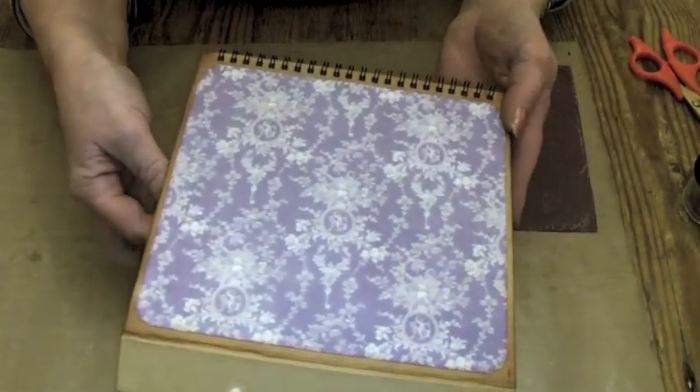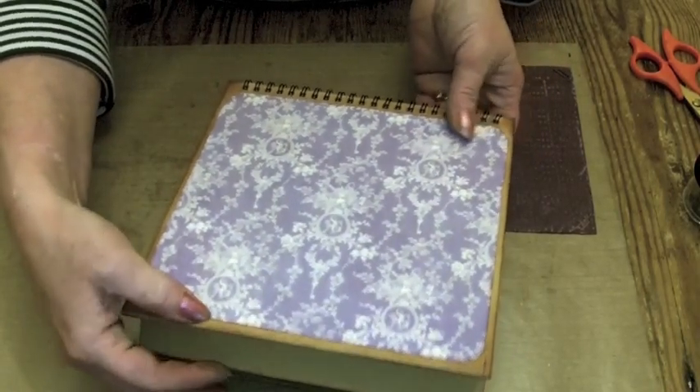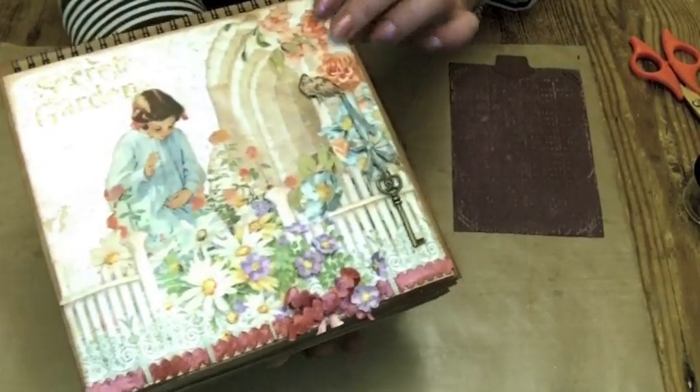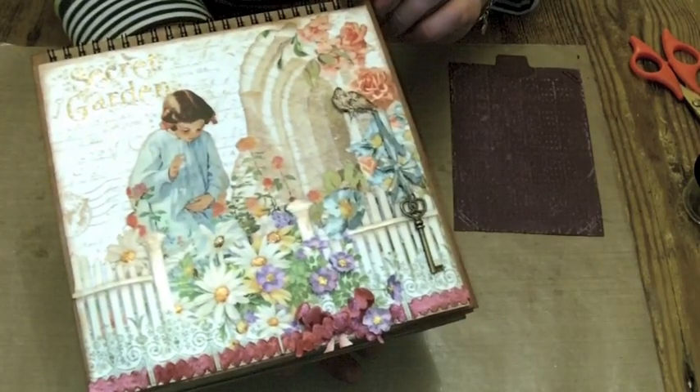And that's it — that is the back of the album. So have fun if you make one of these yourself. They're really nice to make, really easy. The papers are gorgeous. Enjoy, thanks for watching.